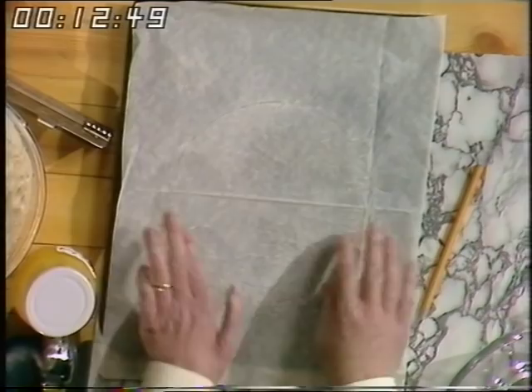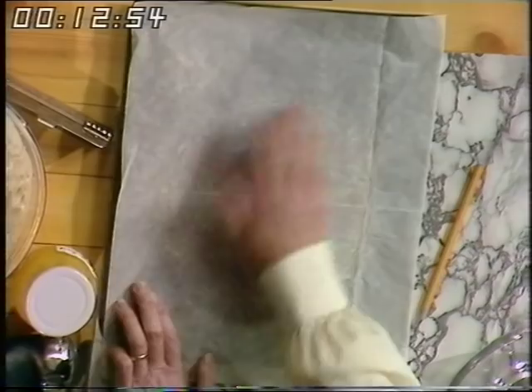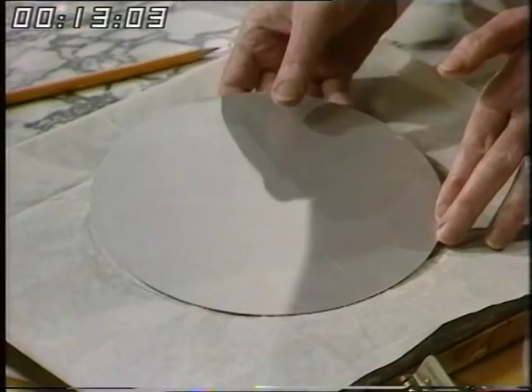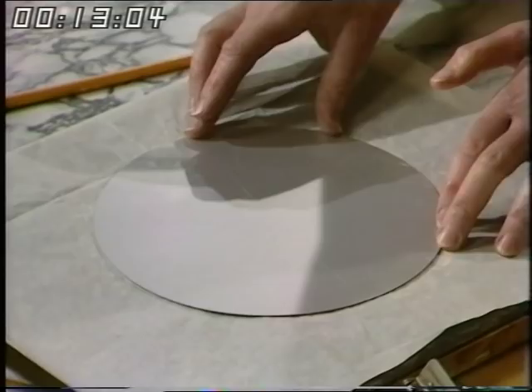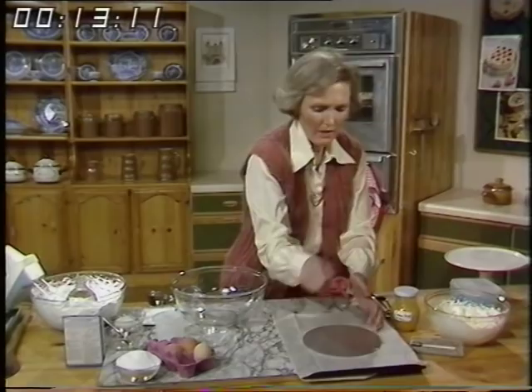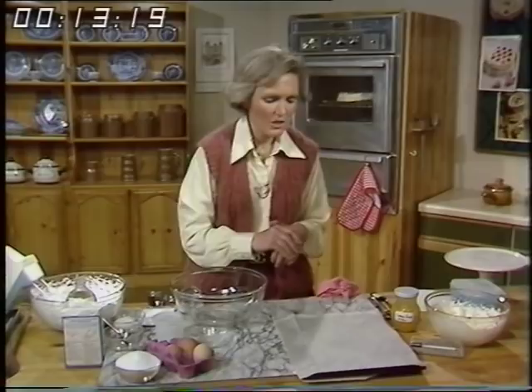This piece I've used many times — I'm just taking off the surplus sugar, then folding it up and keeping it in the drawer. Mark an 8-inch circle with a pencil around the outside, which I've already done. If you use oiled paper it isn't nearly as good and it will stick, but it doesn't stick if you use silicone paper.